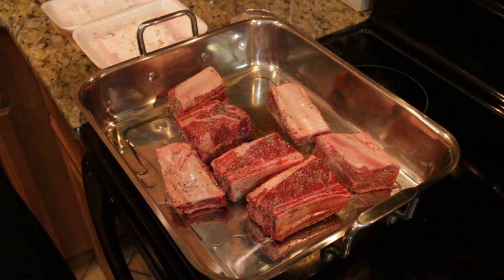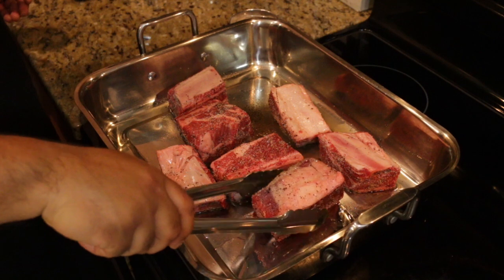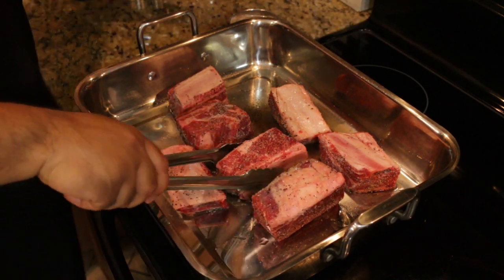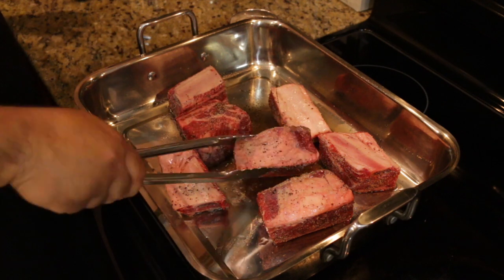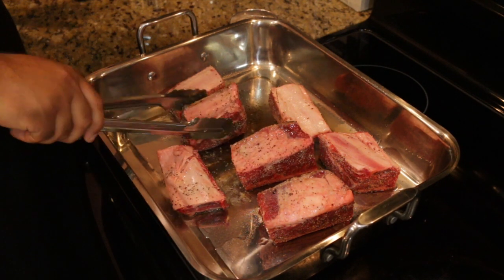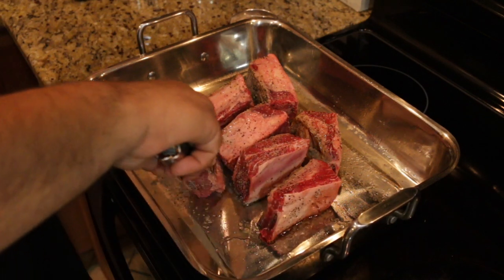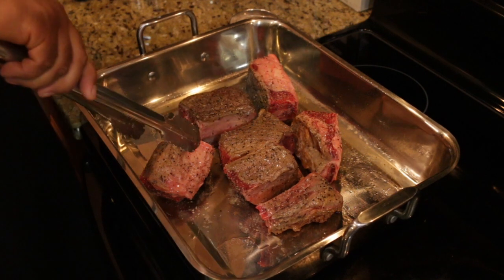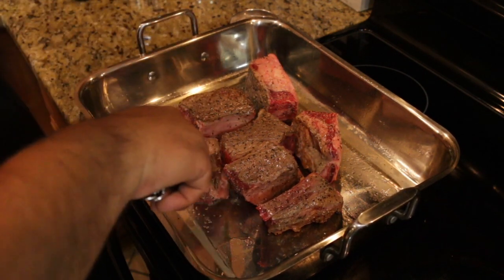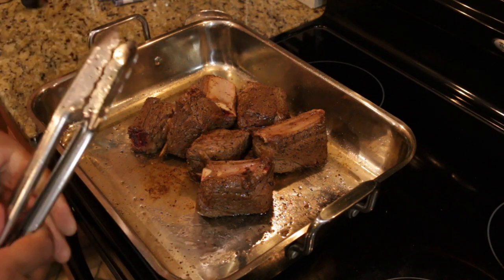It's starting to smell really good. We want to get all four sides with color, so be sure to flip them. Be sure to play with your heat to make sure that you're getting that color throughout. We've been going for about 10 or 12 minutes.